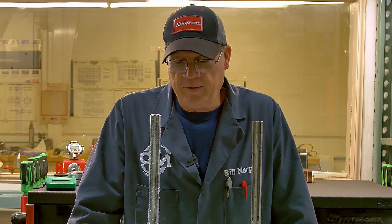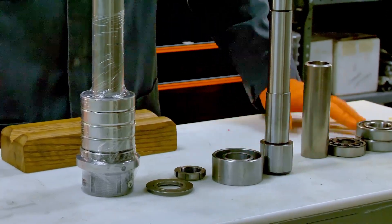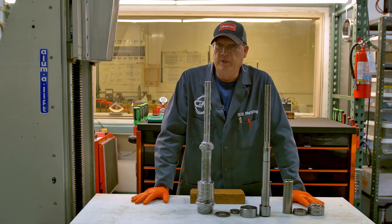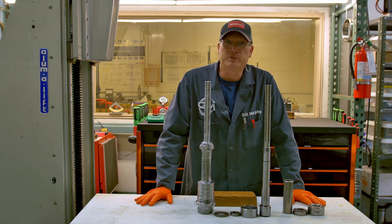I hope that explains all of it. I know everybody likes to put their machine back in the same condition it came in, but remember Bridgeport didn't have all the right answers the first time — they actually came up with that four-pack thing in the front and didn't do it very long. I hope this helps you make a decision. I hope you get your Bridgeport fine-tuned and cranking out some chips. Thanks — I'm Bill Murphy with CNN Precision Spindle.